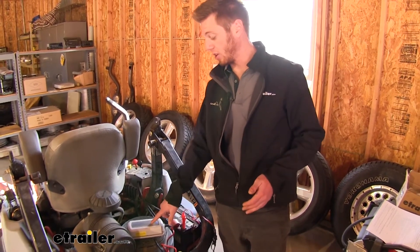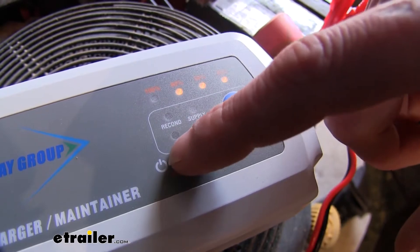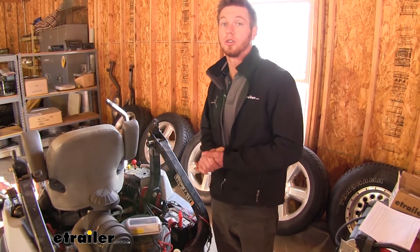There are a couple different things we could do. If it was really, really cold out, we do have a little snowflake down here. We can change it to that mode and it's going to adjust according to the weather.